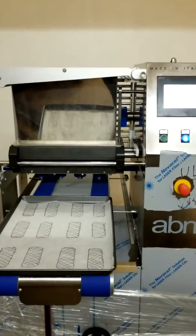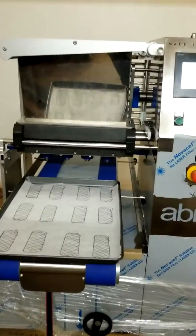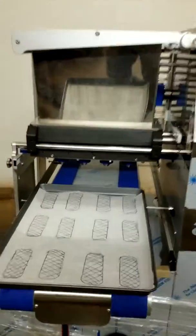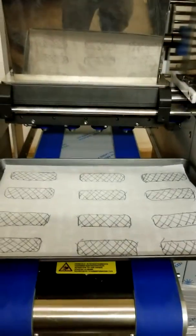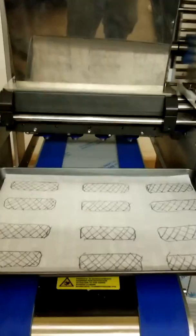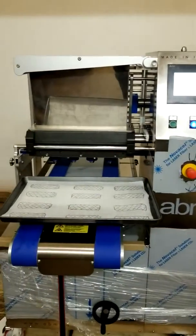That was the ABM unit. Again, this is our test machine — you would likely look at a machine with a wider hopper to run the pans in the other direction, based on your items, the shape, the size, etc. Thank you very much.